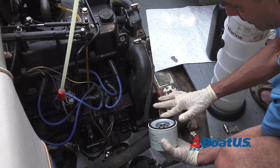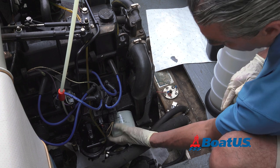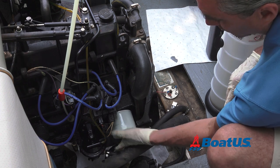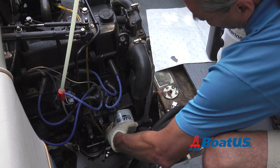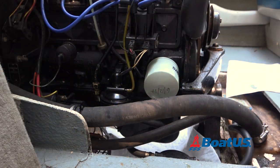Dab some new oil on the gasket to keep it from sticking and help it seal better. Then spin the filter on hand tight. A good tip is to write the date on the end of the filter so you'll know when it was last done.